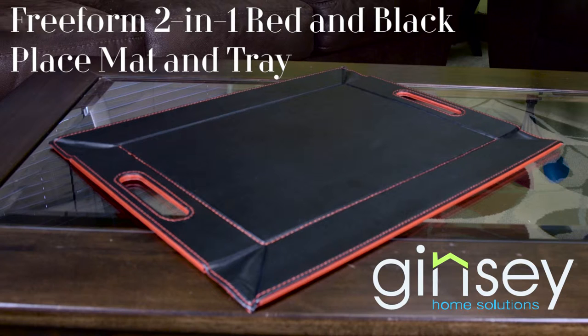Be ready for any dining function with the Freeform Two-in-One red and black reversible placemat and tray by Ginsey.